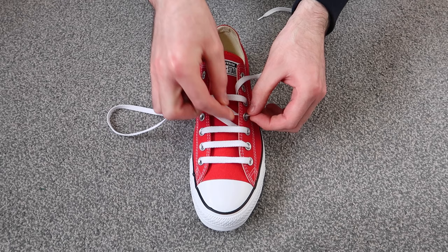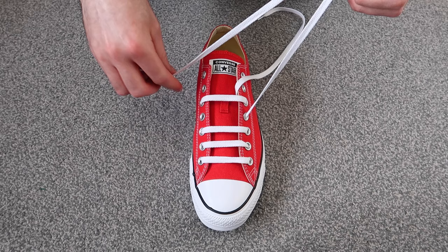Then you're going to want to take this lace and thread it through this hole on the same side of the shoe, and then thread it through this hole on the other side of the shoe.